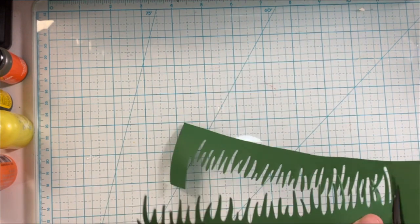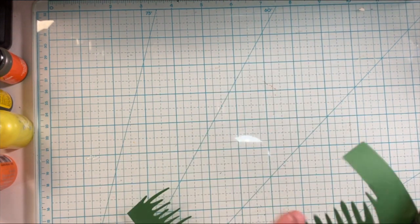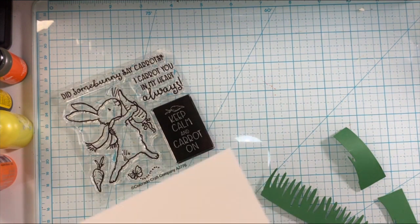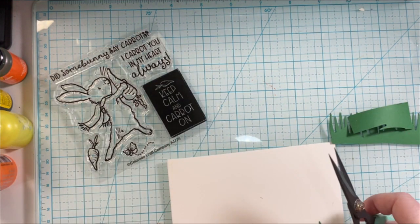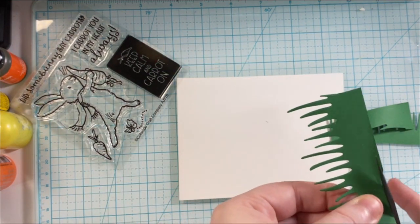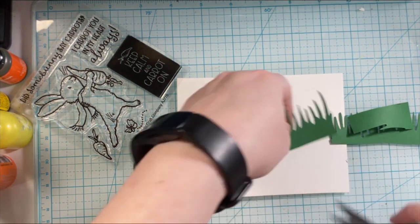You'll be seeing me use these sets quite a bit on my channel. I love the sentiments — "Did some bunny say carrots" and "I carrot you in my heart always" instead of "I cherish you or carry you in my heart always," and "Keep calm and carrot on." So many fun sentiments, and the other sets have so many fun sentiments as well.